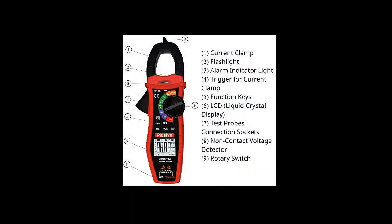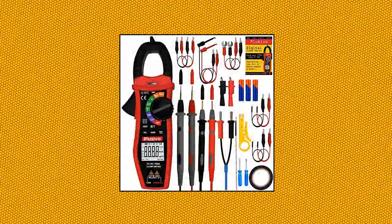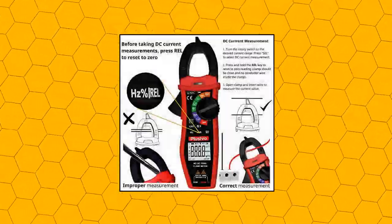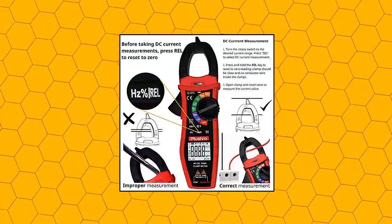Continuity, resistance, capacitance, temperature, frequency, and duty cycle. Easy to use and operate. Non-contact voltage (NCV) detection checks if a conductor being measured carries a voltage higher than 90 volts AC without touching any wires. NCV sensor is at the tip of the clamp. Press NCV to display F, then bring the sensor close to the conductor under test.